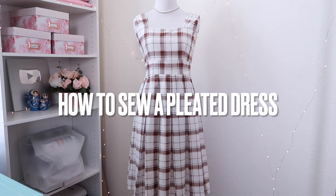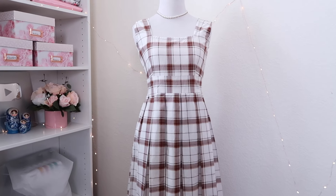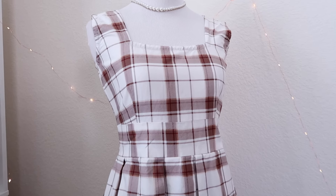Hello everybody and welcome back to Sew Aldo. In today's video I am going to show you how I made this beautiful pleated dress, so if you want to see how, then keep on watching.